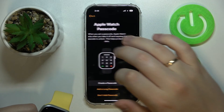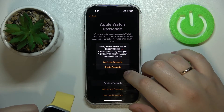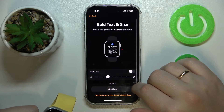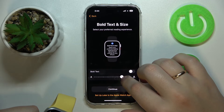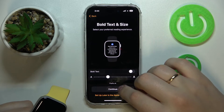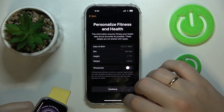Alternatively, you can choose not to add a passcode at all, which is what I'll go for. Then adjust the text size and choose whether to make it bold or not, and tap OK.